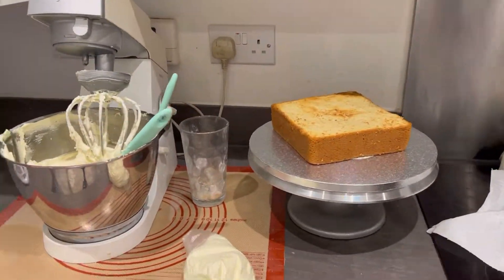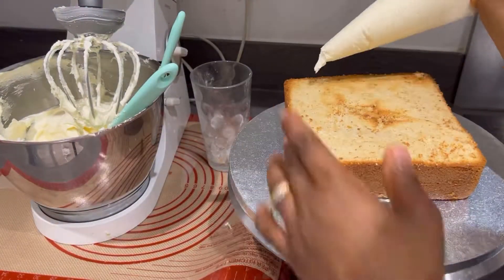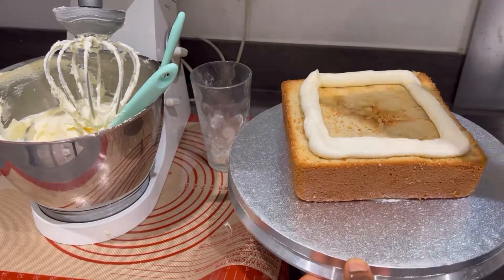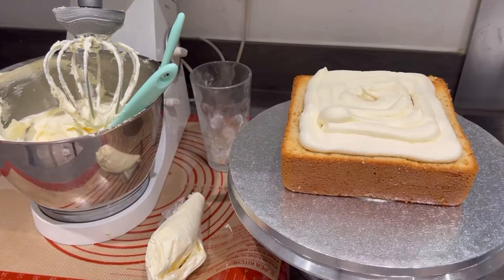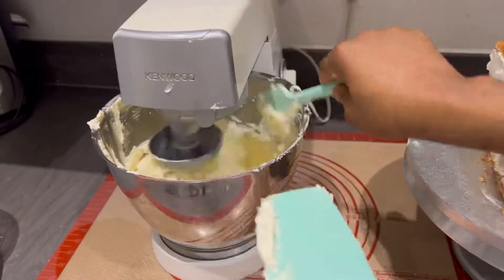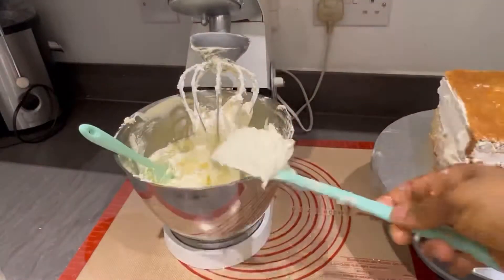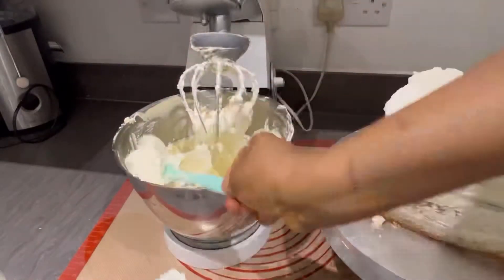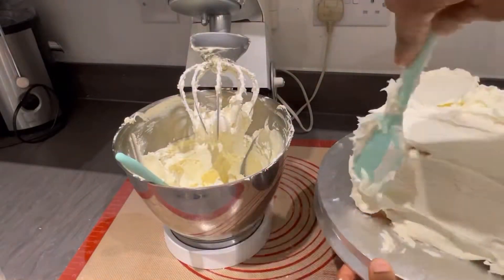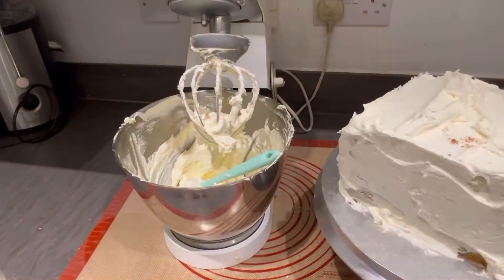Today I'm going to be showing you how I make my square-shaped cake. This is the buttercream — I will be leaving the full recipe link in the description below. I've already done the first layer of the cake; I'm sorry I missed that part when trimming the video. I will be doing a separate video on how I trim my cake for this square shape. Now I'm putting the buttercream on top of the cake, spreading it all around.